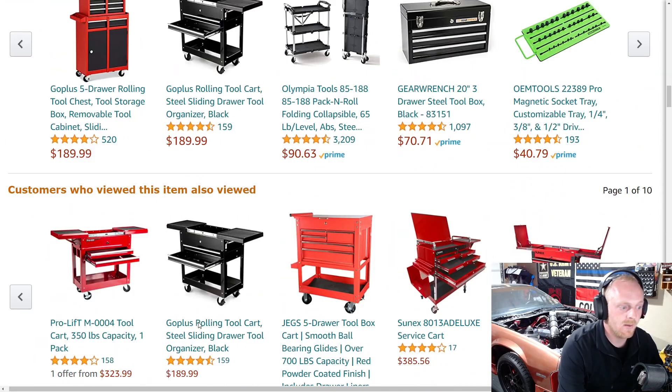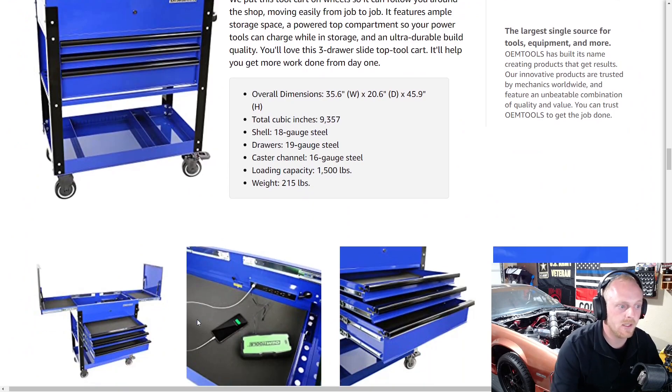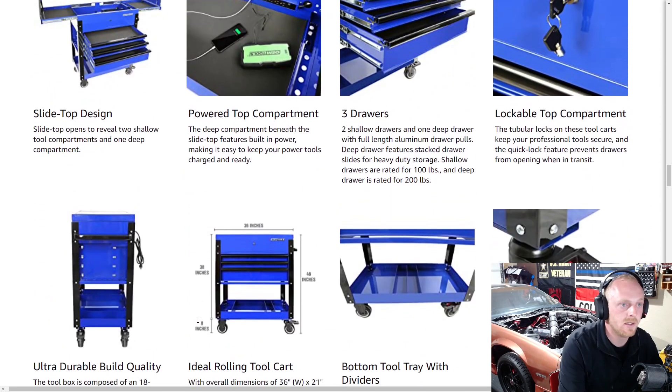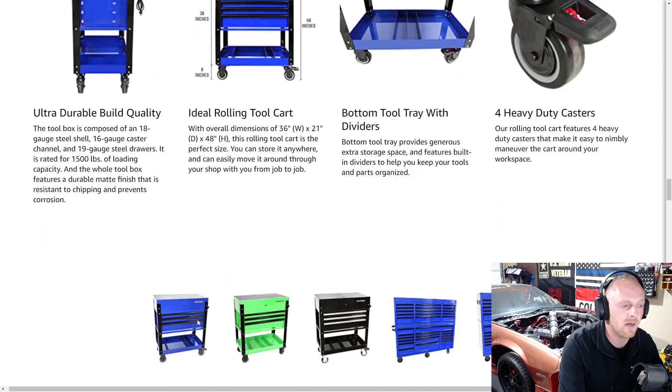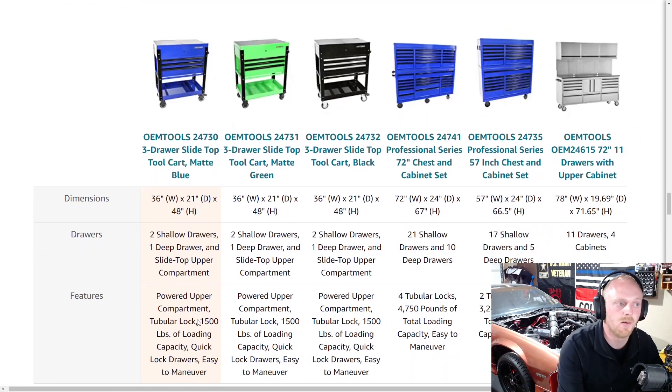Looking at some of the other information they provide, you can see the overall dimensions, the thickness of the gauge steel used on the shell and drawers, and the weight capacity. I'll let you guys pause and read those if you'd like — it's mostly the information I've already gone over. And it does come in three colors: blue, green, and black.